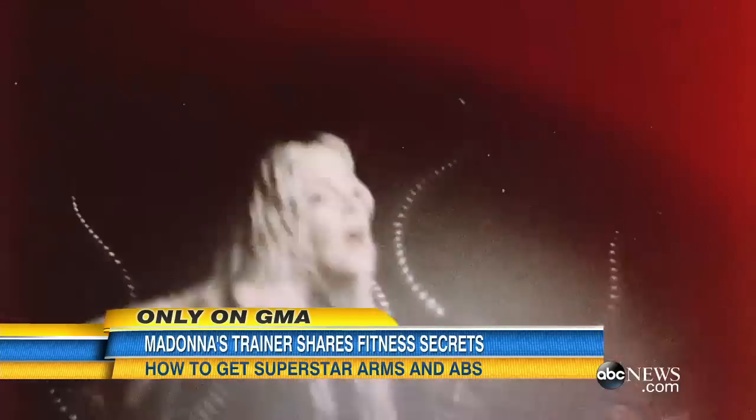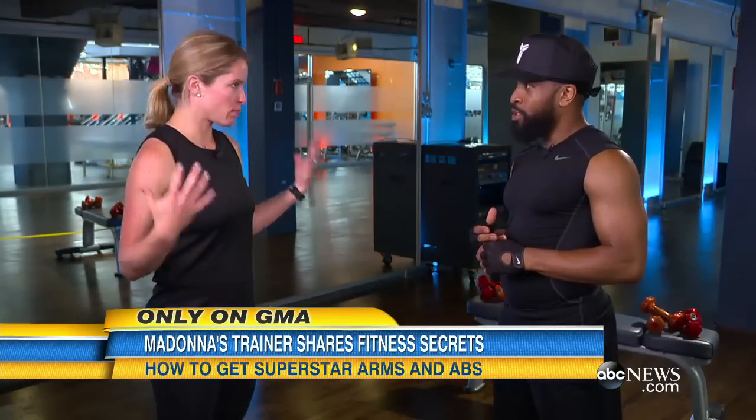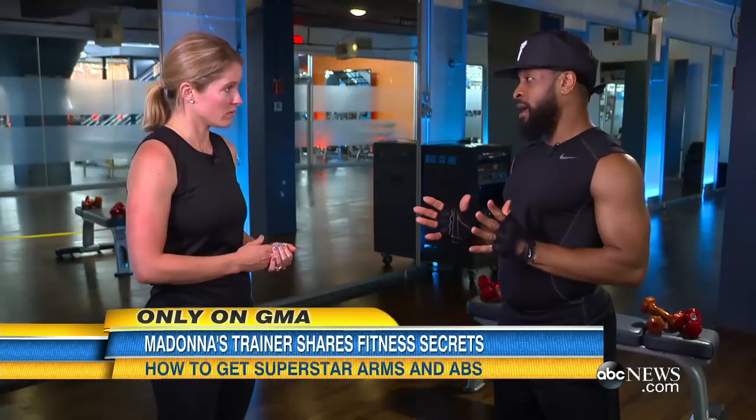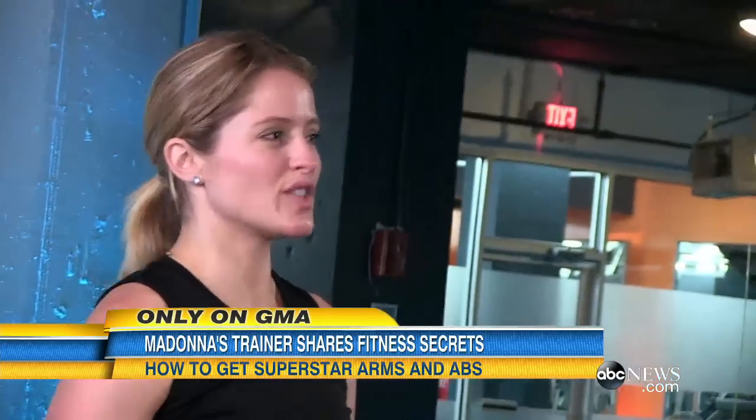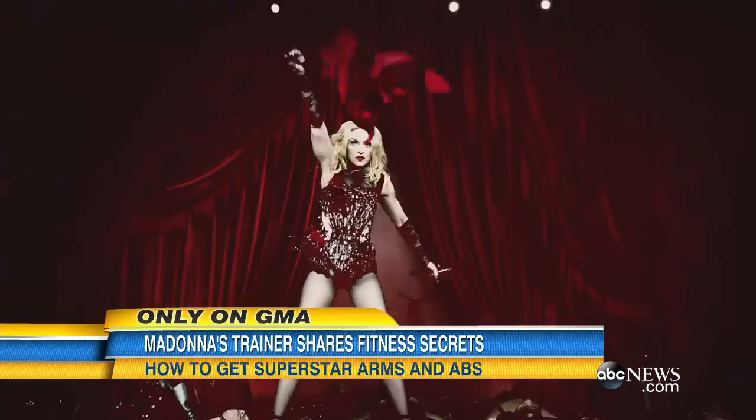Madonna mostly uses just three to five pound weights. If you were talking to the average person sitting at home, how much should we be working out? If you only have five minutes a day, that's your starting point, and that's fine. You don't want a beauty in the gym, you want a beast in the gym. Be your own beast.